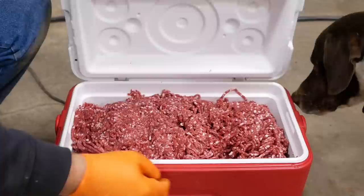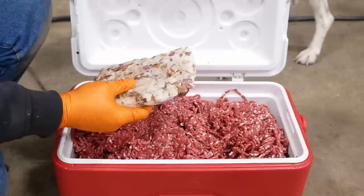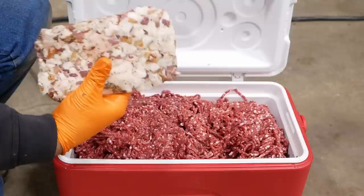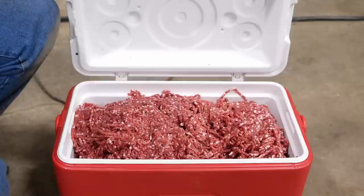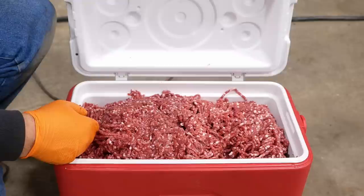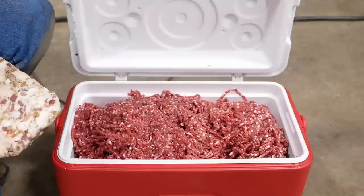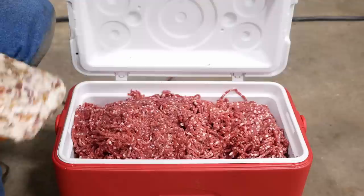That looks pretty darn good to me. I actually called an audible and removed one pack of bacon — it just seemed like it had more than enough fat. This bacon must be almost entirely fat, so we ended up with about seven and a half pounds of cubed bacon and about 32-33 pounds of venison. Yeah, that worked fantastically. On the small grinder the second grind is always pretty brutal even when you re-freeze it, but this thing just chewed right through it. We'll package that up and we're basically done with our deer processing — until we make summer sausage and jerky.